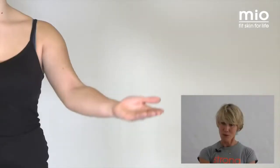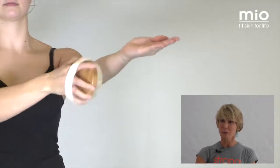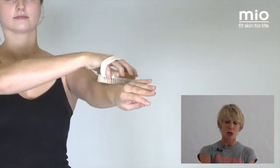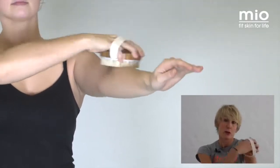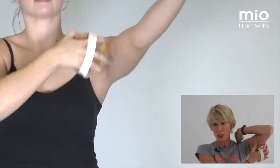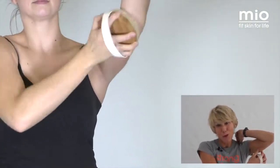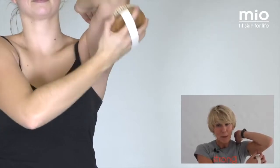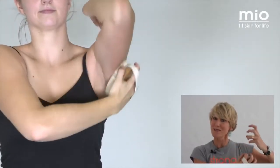Then before you move on to your tummy, you do your arms. Start with the palms of your hands — feels a bit weird, I know, but think how many nerve endings there are, how stimulating the palms of your hands are. Working upwards again towards your heart — upwards, upwards. Pay special attention to the underarm area because as we get a bit older it gets a little bit slack, a little bit wobbly. You want to really pay special attention to that because it's going to help with the tonicity of your skin.